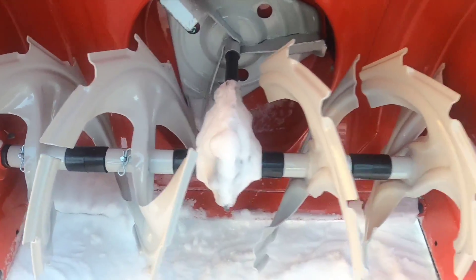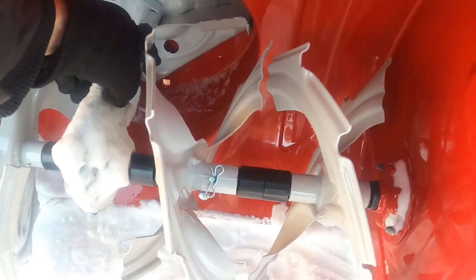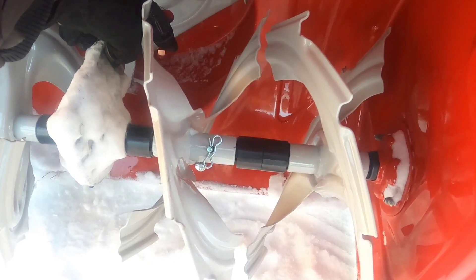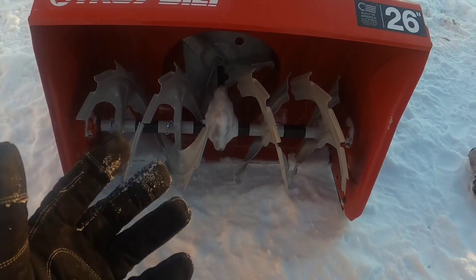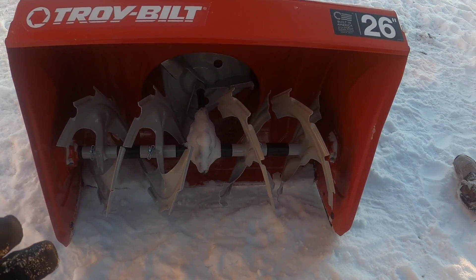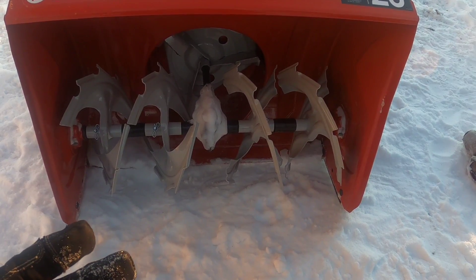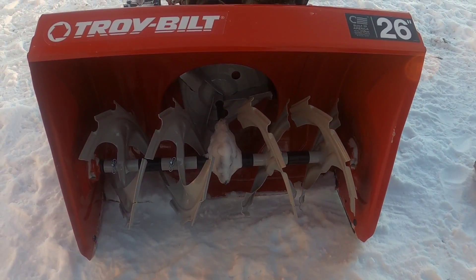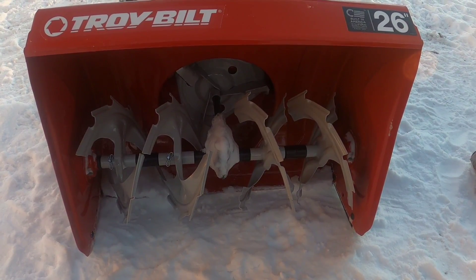A quick pro tip: when you're done using this and it's safe to get in here, make sure there's no snow built up in the bottom of the second stage, because sometimes it'll melt and turn into a big block of ice. Then when you go to use it next time, your impeller will either not spin at all, or it'll spin and hit that block of ice and usually stall out and kill the engine or break a belt — neither of which is a good thing.